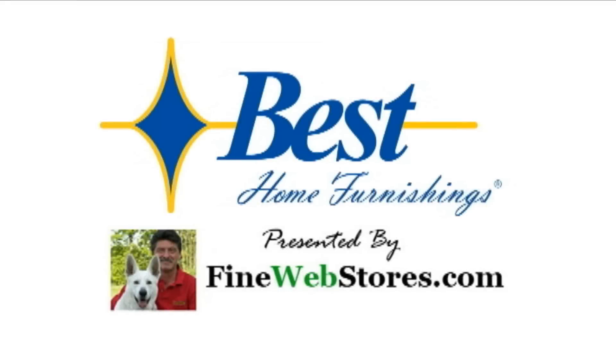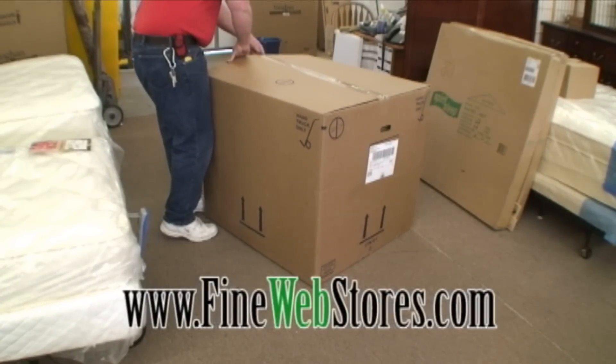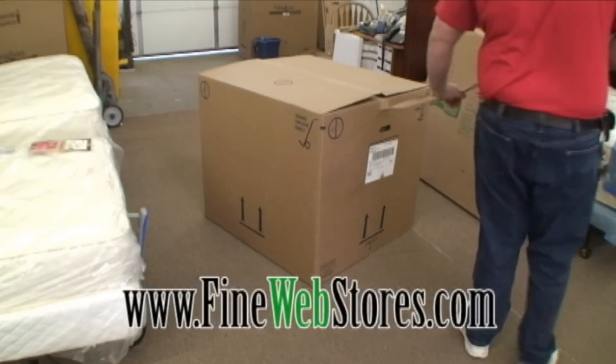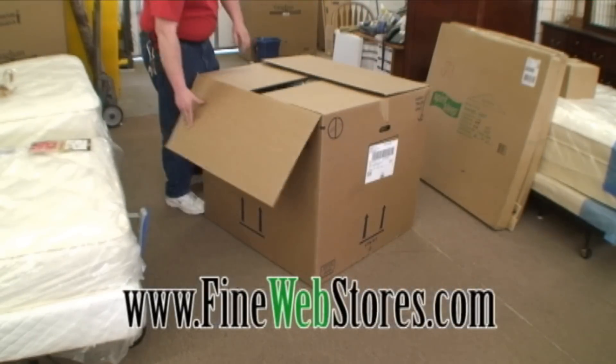Congratulations on the purchase of your Best Furnishings Recliner Chair from FineWebStores.com. Proudly made in the USA, these recliners are designed with your comfort in mind. Your recliner chair will arrive in sturdy packaging that must be carefully removed, and some assembly is needed.